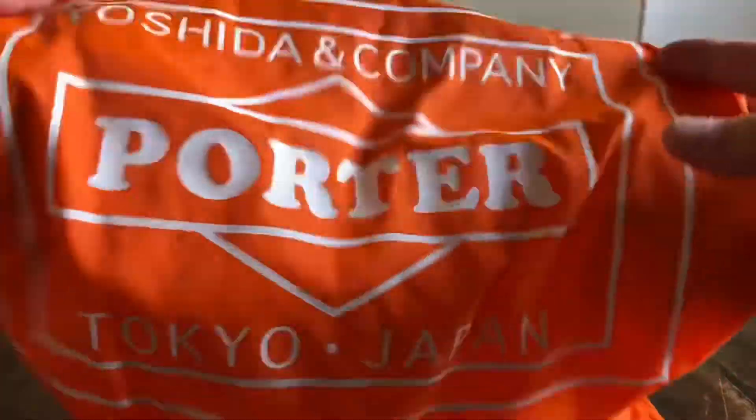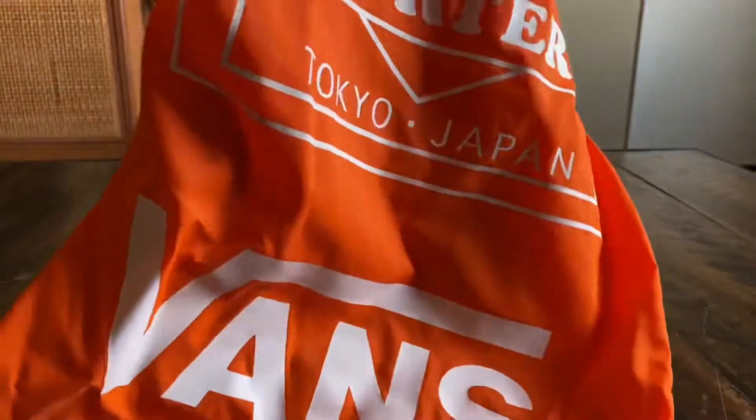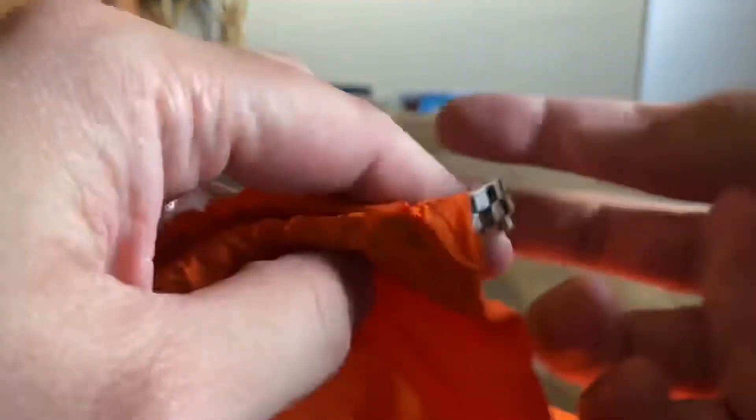The dust bag with this one is pretty crazy — I've never seen a dust bag like this. It's basically the thinnest nylon you can think of, like tissue paper. It says Yoshida and Co, the Porter hit, Tokyo Japan, and the drawstring is the checkerboard lace that comes with the shoe. Pretty rad.